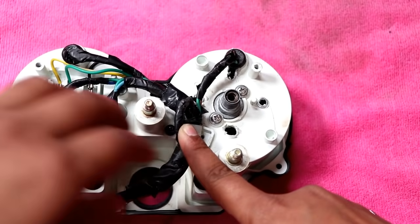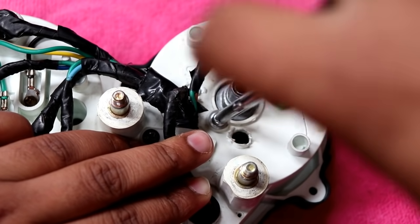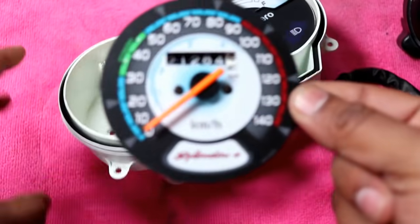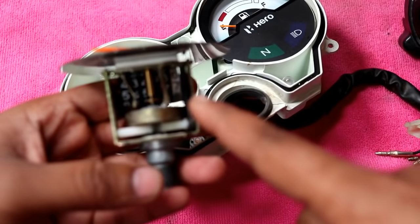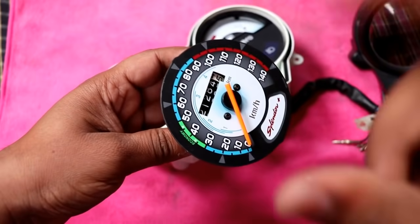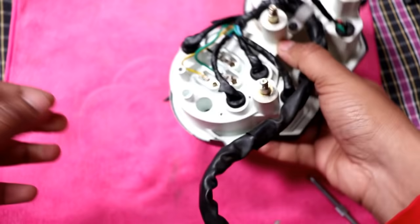I will open it on the right side. I will keep this meter here. If you want to use it, keep it away from dust so that if dust gets in, it will get jammed. I will keep it on one side.